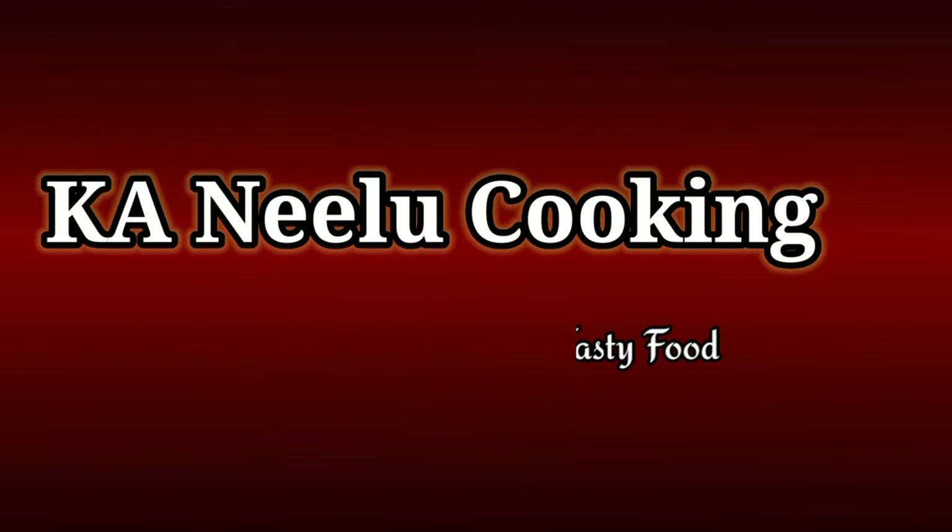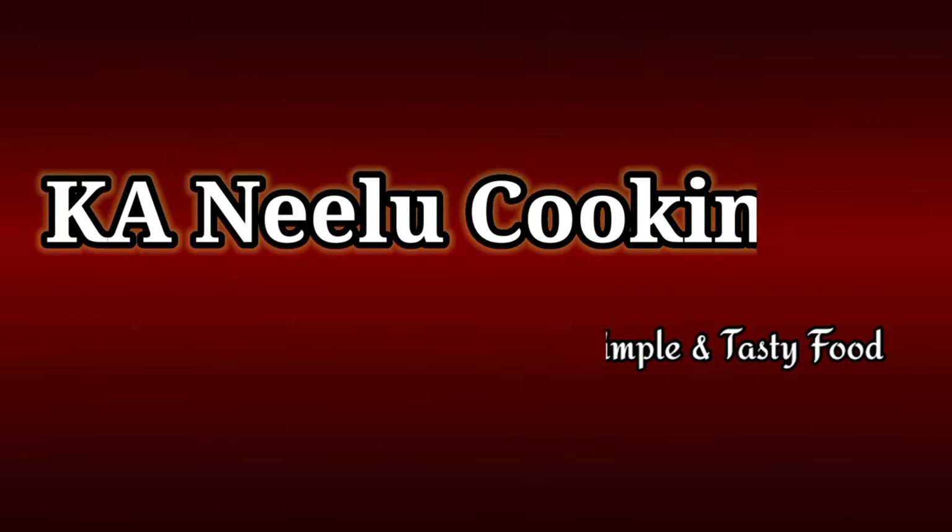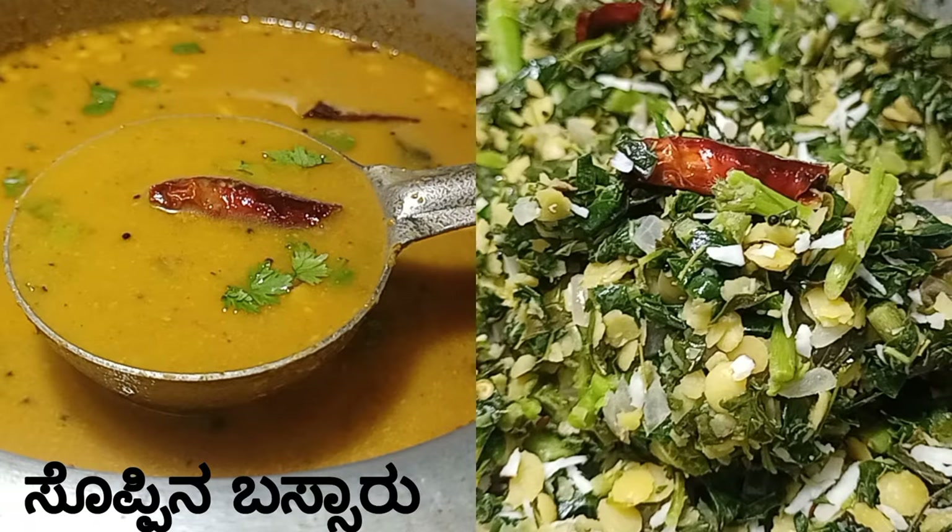Hello friends, welcome back to K.A.N.H.U.K.U.K.I.N. In this video, I'm going to show you a famous recipe — the Bussar recipe.